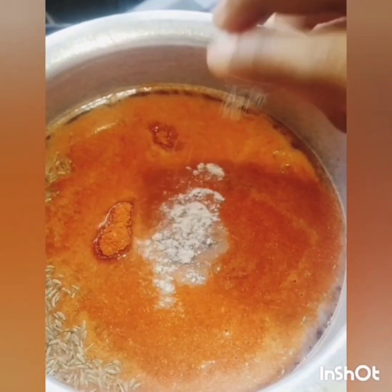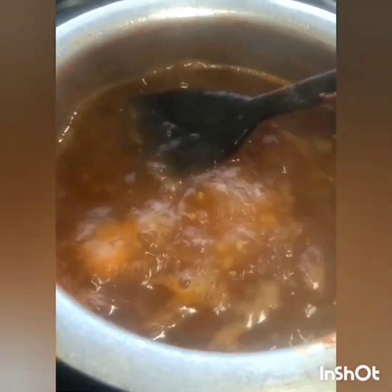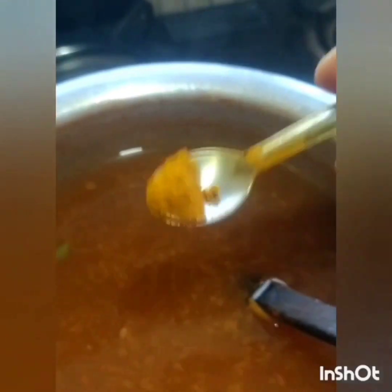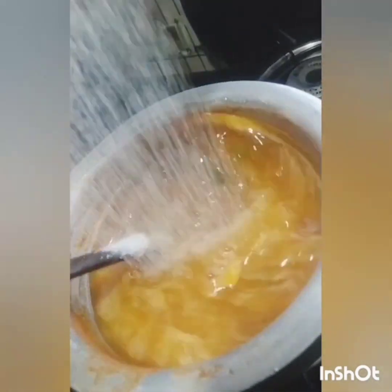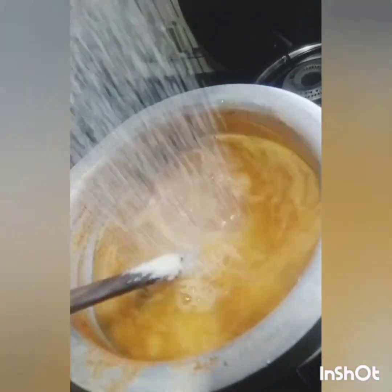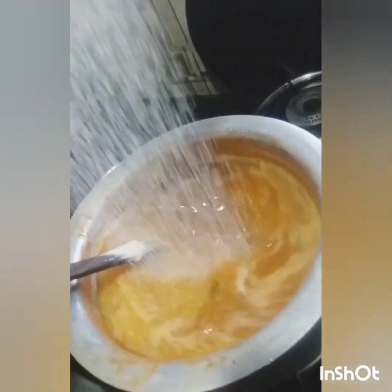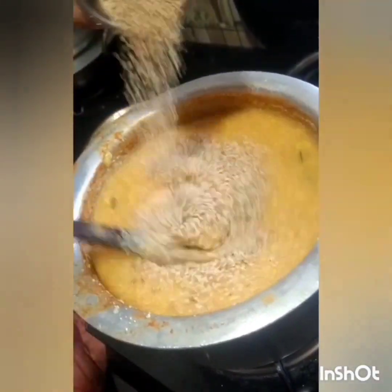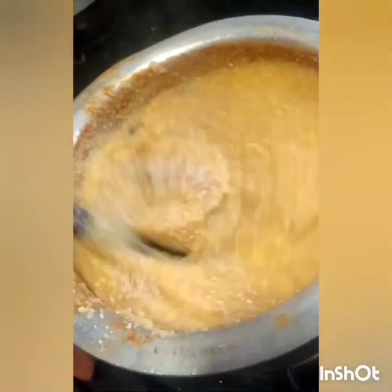Let's mix the oil and pour it into the water. We will try to do the pot and chop it in the middle, and we will try to cut it out. Then we will chop and cut it out.